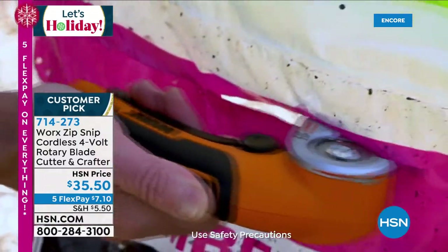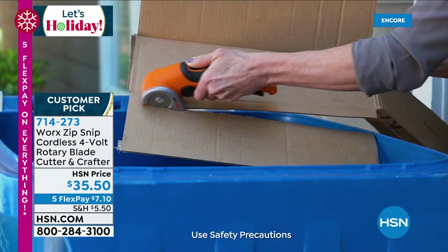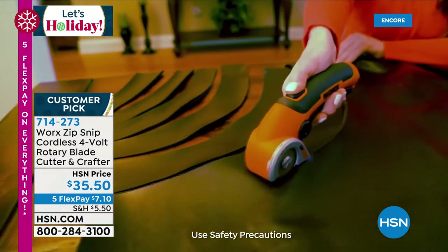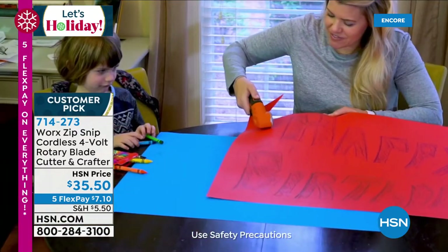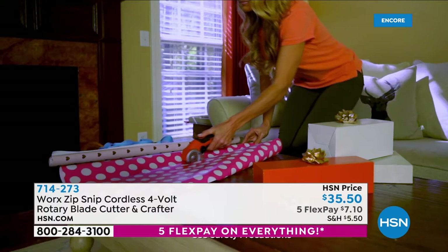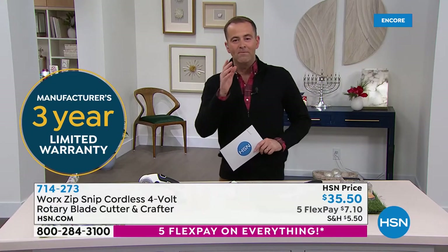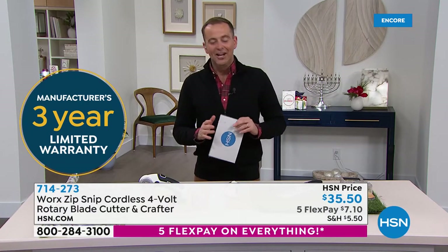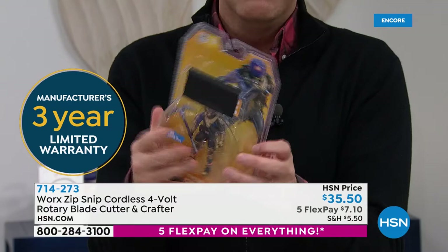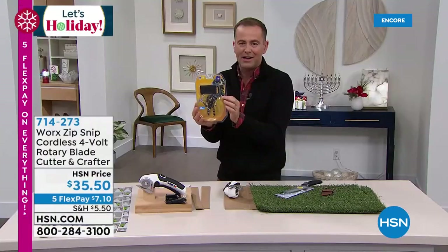It opens the tough stuff, but it's also perfect if you're looking for a gift for a crafter. Our ladies love the crafting — this is a tremendous gift. If you're working in leather, in any kind of fabric, or on projects for the kids for school — this is a great gift. Get the Zip Snip home — you're going to absolutely love it. I love the wrapping paper idea — it just slices through so quickly and easily. Three-year manufacturer's warranty is included. And what Matt said is so true — maybe it's Christmas morning and you've got all these toys in really protective packaging. But sometimes it's a bit too protective, and this allows you to cut through so quickly.